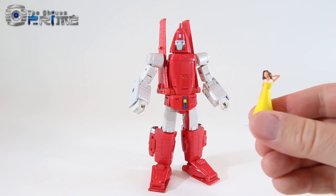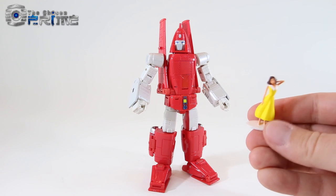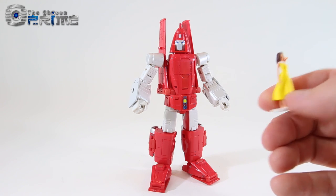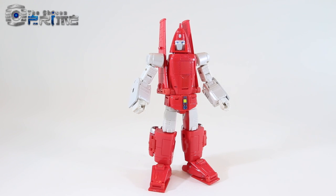He also comes with a little human figure — this is the Girl That Loved Powerglide, done in the style of other Maspy's figures. We'll get to some closer detail for her in a little bit.